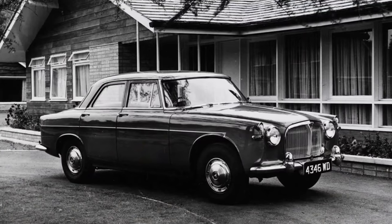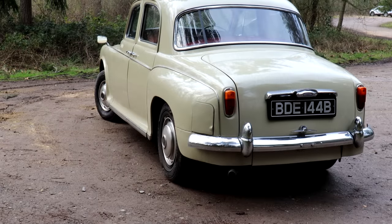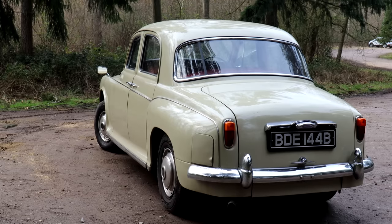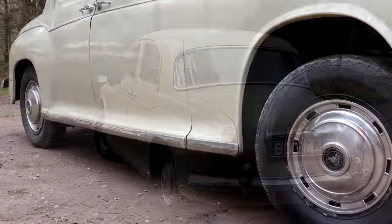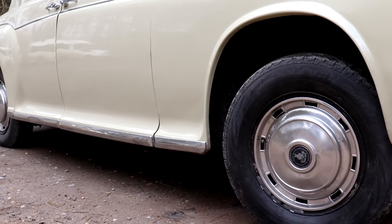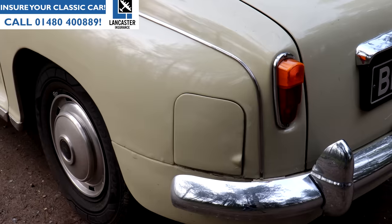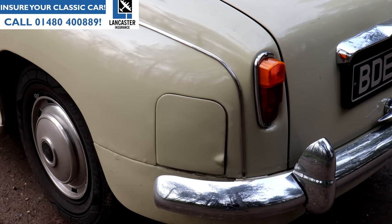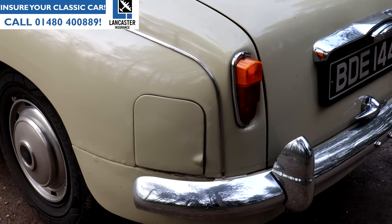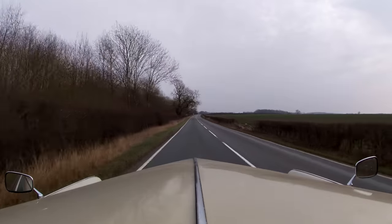After what many argue was peak P4 with the 105R, you might imagine that when the P5 was introduced in 1958, Rover would quietly sideline this car. But no — in 1959 came the P4 100, which featured leather, a standard heater, standard overdrive and servo-assisted front disc brakes. You don't do that kind of development on a car you're going to be killing off. By 1962 — 13 years into P4 production and four years into P5 production — you might imagine this model had done all it was going to do. But no, there were yet more variants added.